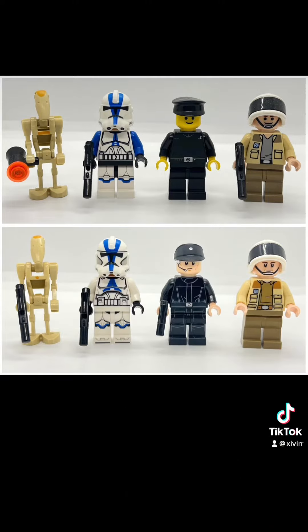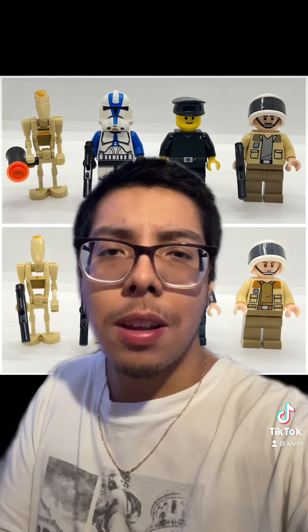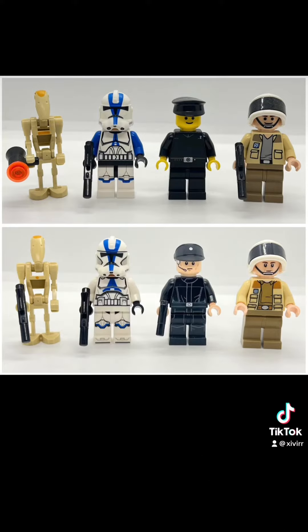The old 501st Clone Trooper looked so ugly and it was so bad. I know they're going for the Clone Wars style look, but it's not that good. I'm not saying the Clone Wars style looks bad, but the new Clone Trooper helmet for clones is horrible as well.